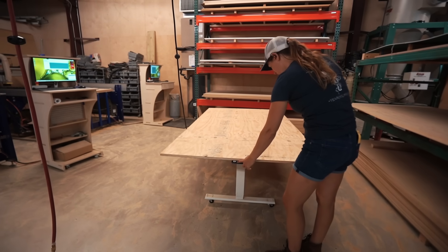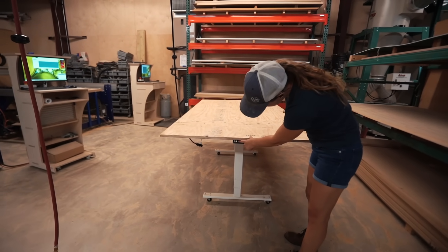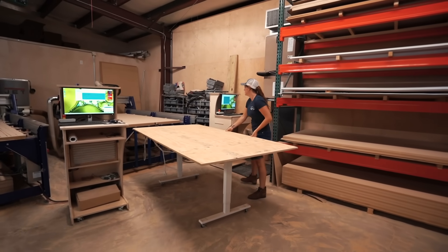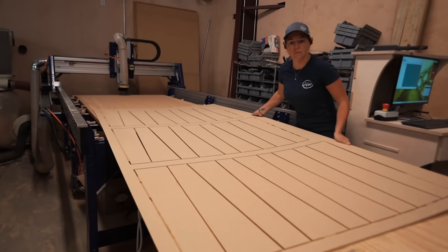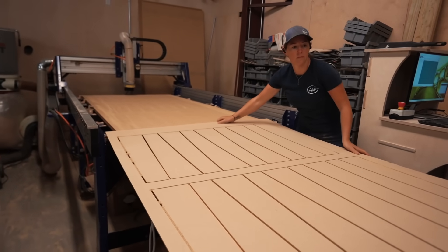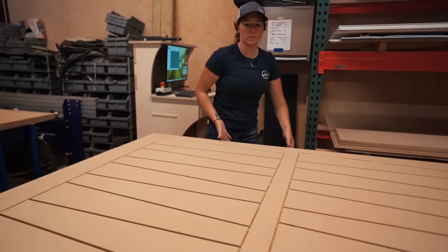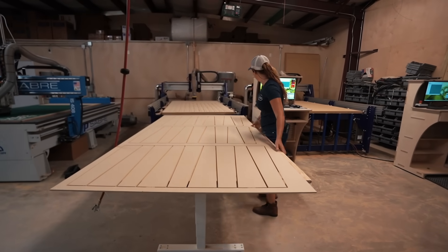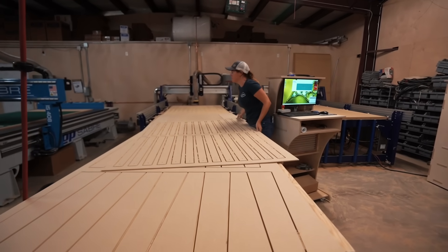A while back, I actually bought a sitting-standing desk, and Jacob salvaged it from my workshop because I never bothered to take it out of the box. He turned it into a raising and lowering workbench so that you can raise it up to the height needed, pull it up to the CNC, drag the material off, go to the next one, drag it off — and as the sheets pile up, you can raise or lower it so that the height is always where you need it to be.